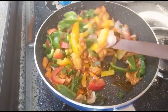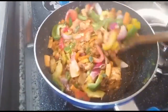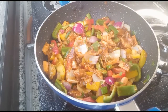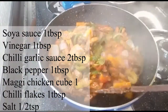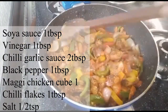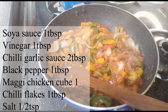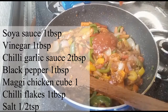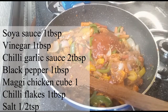Just mix the vegetables for 2 minutes. It is not necessary to cook them fully — keep them a little crunchy, it looks good. I will add soy sauce 1 tbsp, vinegar 1 tbsp, chili garlic sauce 2 tbsp. You can use Schezwan sauce or chutney. Black pepper powder 1 tbsp.